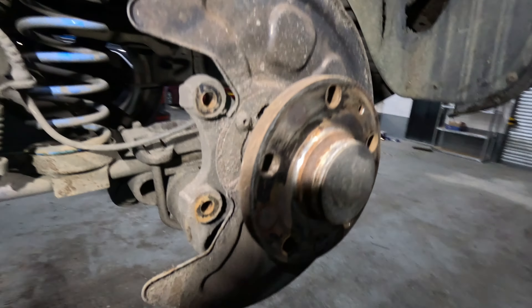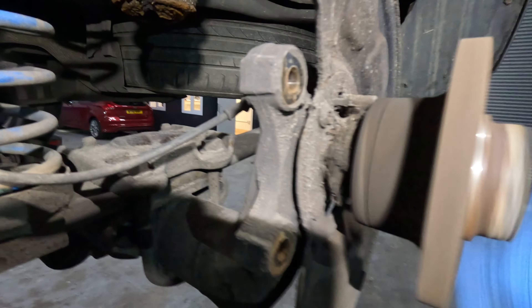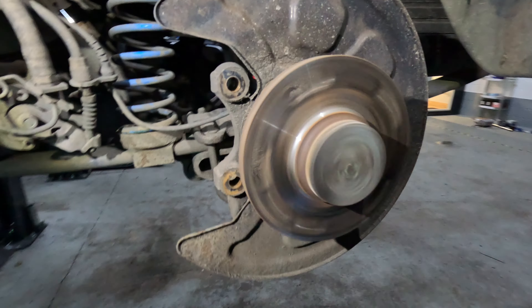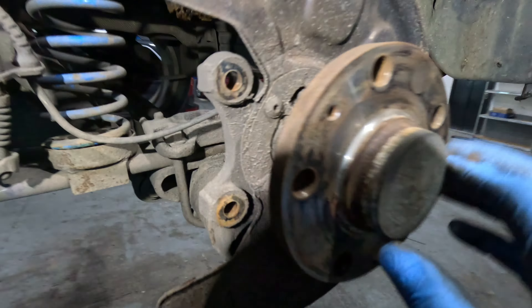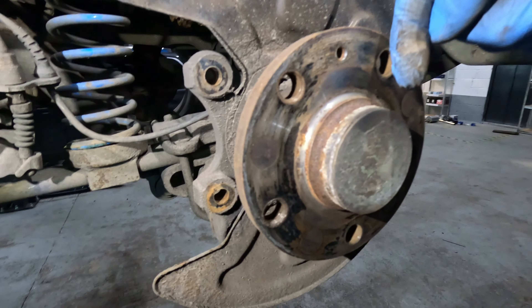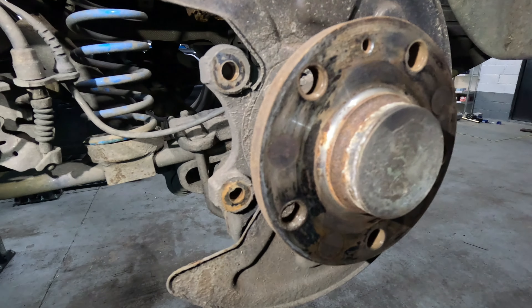So now we can actually see the bearing itself. That bearing has been driving me absolutely nuts. So the next step, this cap here has to be removed. Use a small screwdriver, just bang it in and take the cap off.